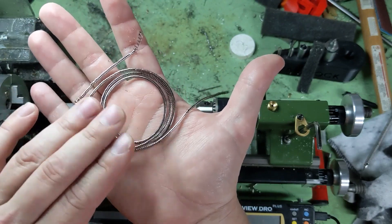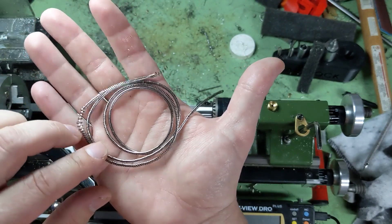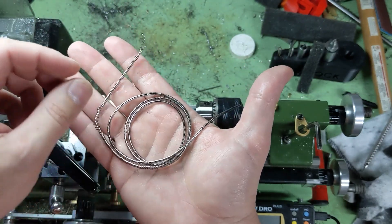But on this little lathe, once again, just a nice bright finish, no jagged edges, nice tight curl. Very happy with this chip.